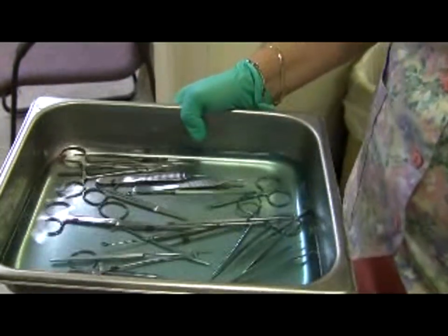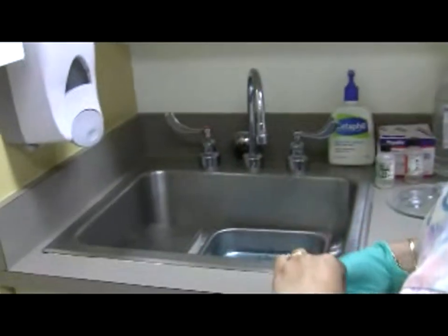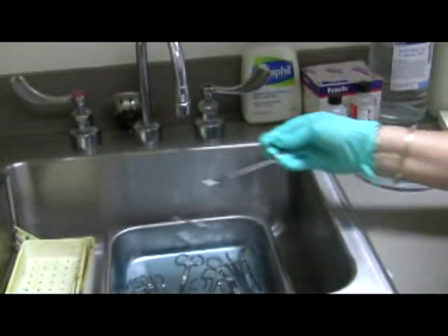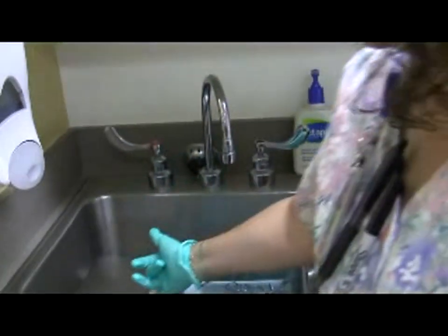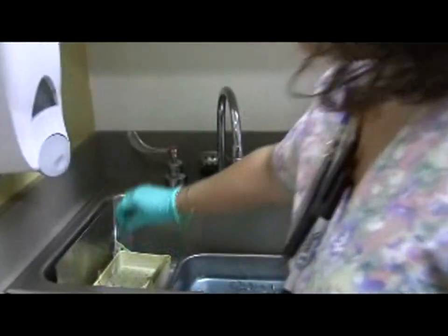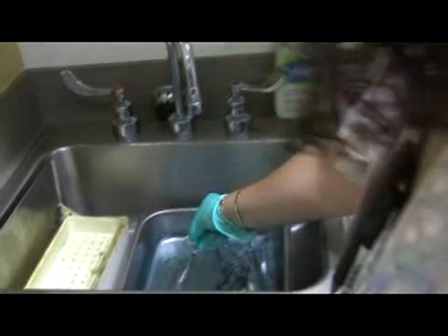There's an error here — the hinged instruments are not left open, so we need to correct that. All hinged instruments should be left open and dropped in so they are submerged in the SideX. In the morning when you come in, you pull up the tray, it rises, and you collect the instruments carefully so you don't get stuck.